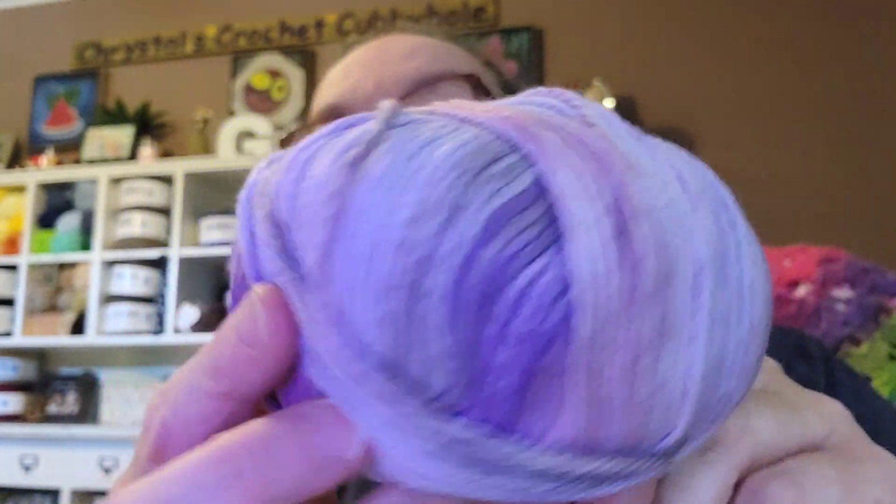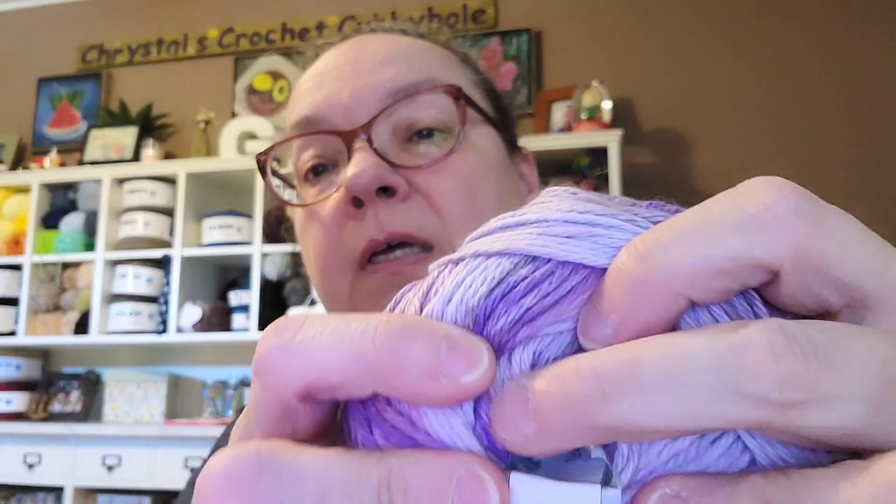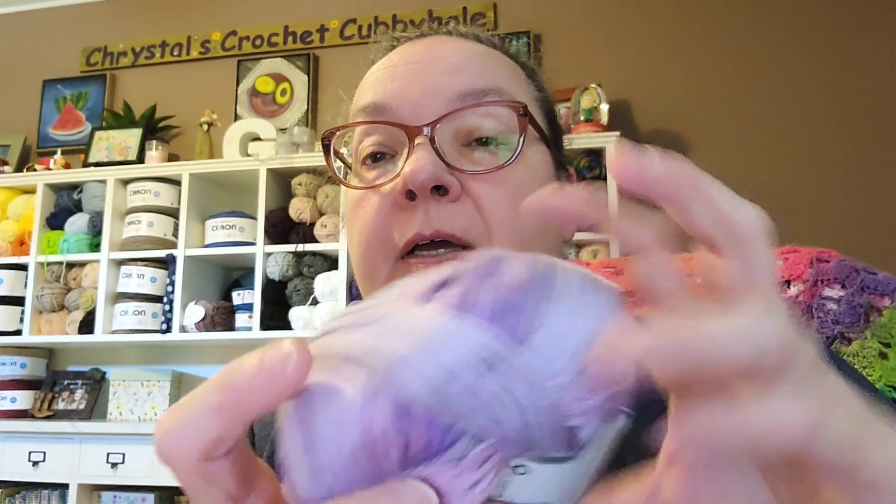Then I got Ice Yarns Mona Lisa, and it's beautiful — it's got all these different shades of purple in it. It's 100% cotton, a light three weight, 100 grams, 160 meters. It calls for four millimeter knitting needles — it doesn't say what hook size, but whatever's appropriate for a three weight. Just all different shades of purple, and I love purple — purple is my favorite color, always has been since I was a little girl.